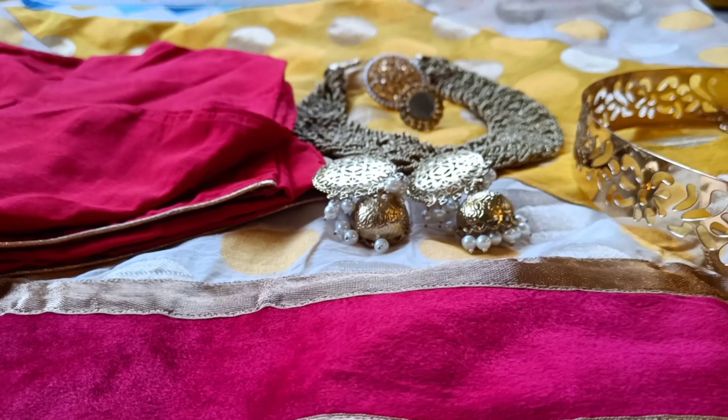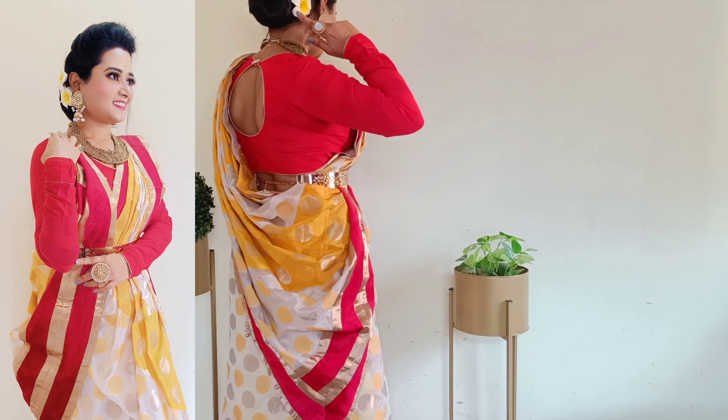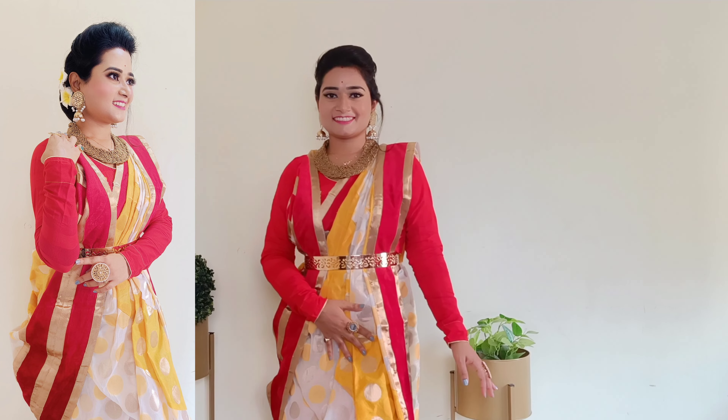So if you are Bengali, this is very common in your wardrobe. If you are new to my channel, please subscribe and don't forget to press the bell icon. If you find today's draping useful, please give a like — it hardly takes one second. You can share your views too. Now without any further ado, let's start today's video.